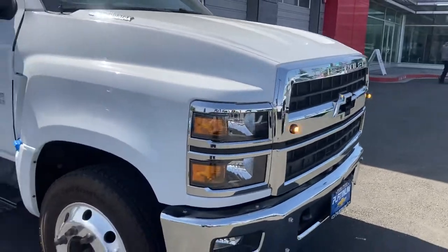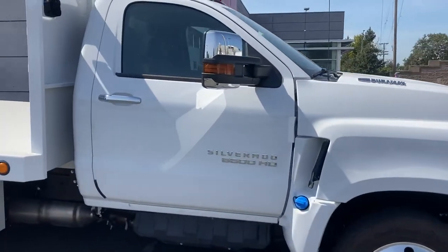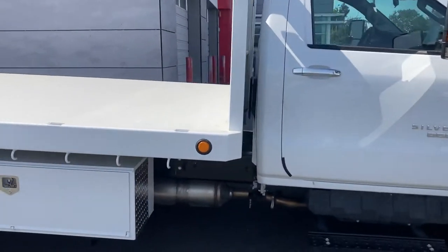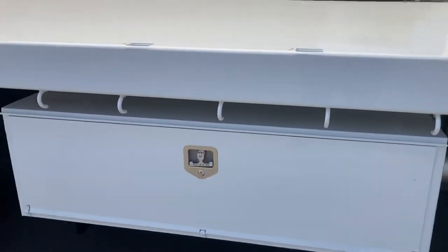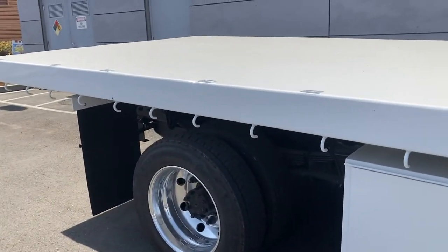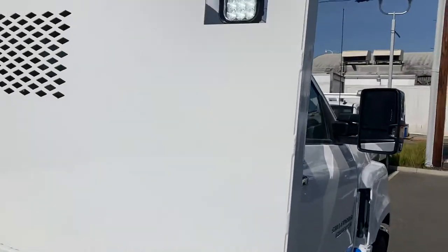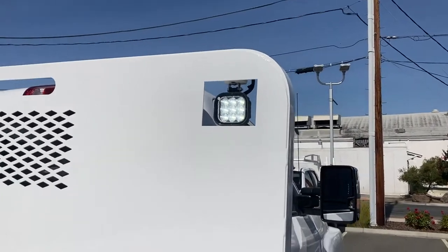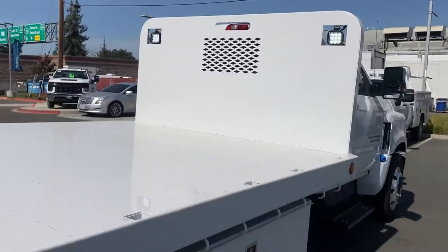It's always the little things — but that's what makes the difference and separates me from everybody else. So take a look at this: I've got the tie hooks all the way down, so there's not a problem strapping stuff on. I've even got the pockets here, so if you want to add some removable sides, you can. And I've got LED work lights back there.